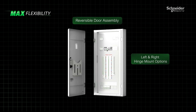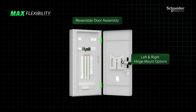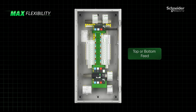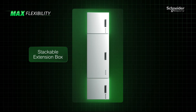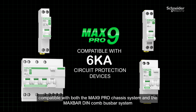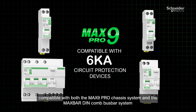Max9 Pro is engineered with flexibility in mind. The left and right hinge mount options enable a reversible door, accommodating different application space constraints. The dual keyholes and vertically aligned labels allow for top or bottom feed options. A modular and stackable extension box allows installers to configure a system tailored to meet their specific application needs, while also providing the flexibility to expand for future requirements. Max9 Pro is designed to fully leverage the Max9 range of circuit protection devices, which are compatible and easy to install with both the Max9 Pro chassis system and the MaxBar DIN Combus Bar system.